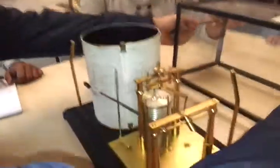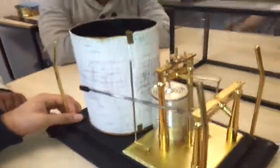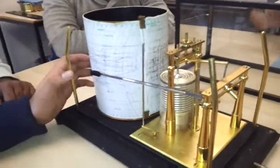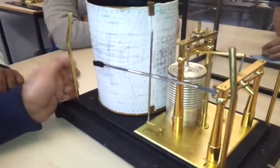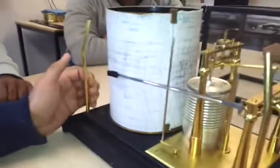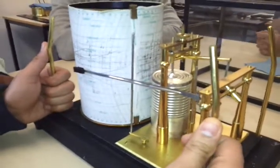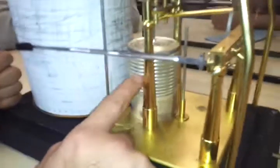This is your barograph. This paper is called a barogram. This instrument has a series of aneroid capsules in this brass cylinder, which is vacuum tight.